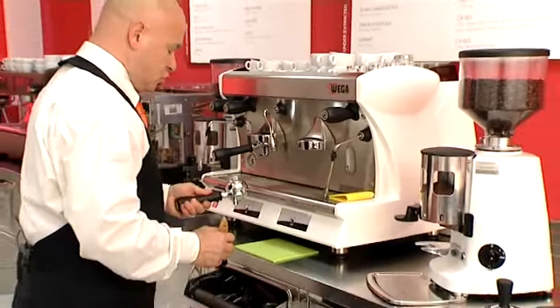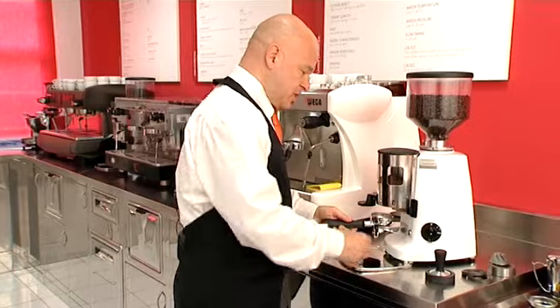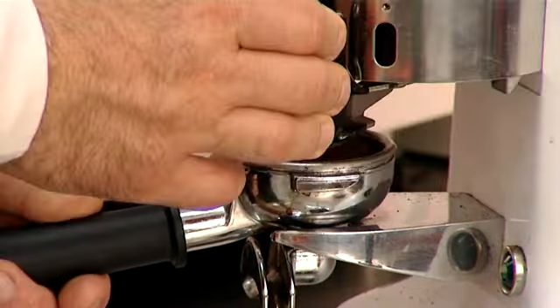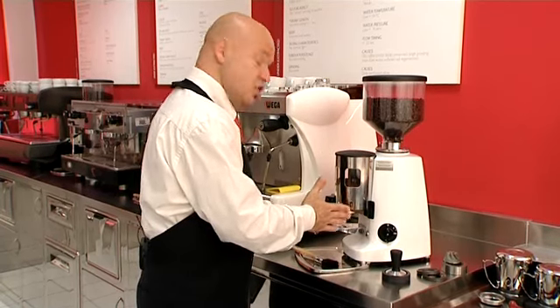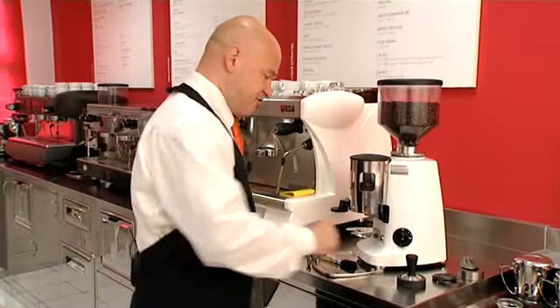Check that the group handle doesn't have any drops of water, dampness, or any previous residues, and then fill it with the two doses of coffee you need to make our espresso. Make sure that each dose — i.e. each pull of the lever — contains between seven to eight grams of ground coffee.